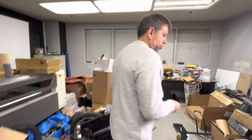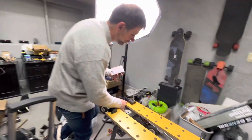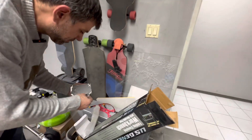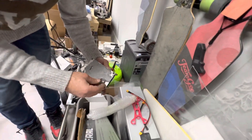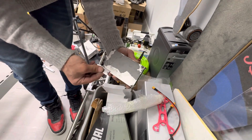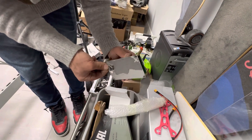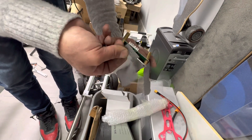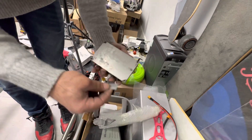So you're just using a razor blade to scrape off the thermal mat? Yes. It comes off pretty easy — it's not super sticky, it's just a thermal conduction mat.